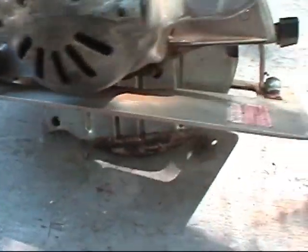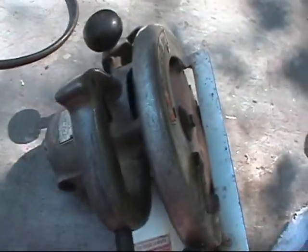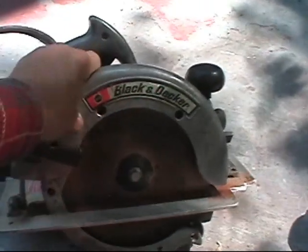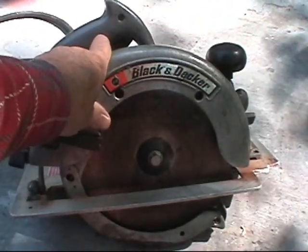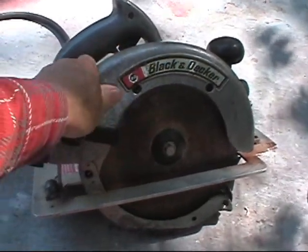This thing weighs about 10 pounds, I would say. This is when they made tools. I mean, it's a little heavy to use, but you're not going to stall this out very easily. That's a real, real nice saw. So this is where I find a lot of the tools — if I want good quality tools, I'll check the yard sales.